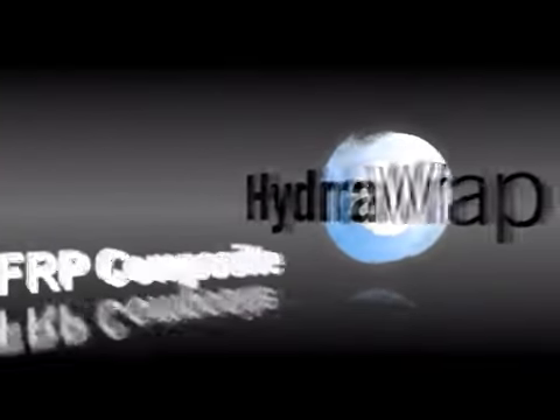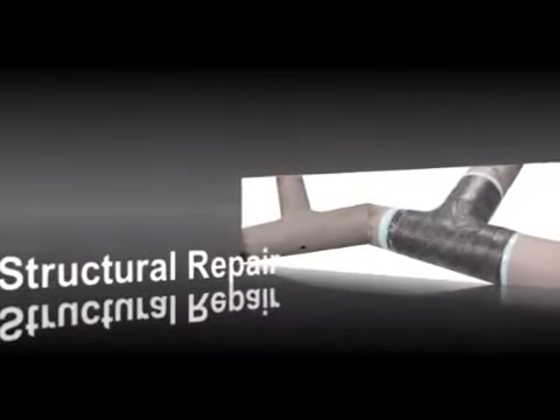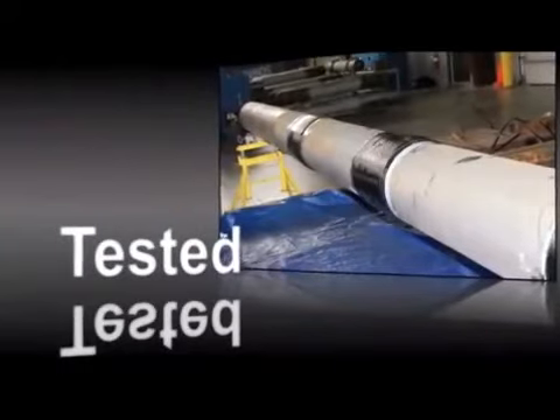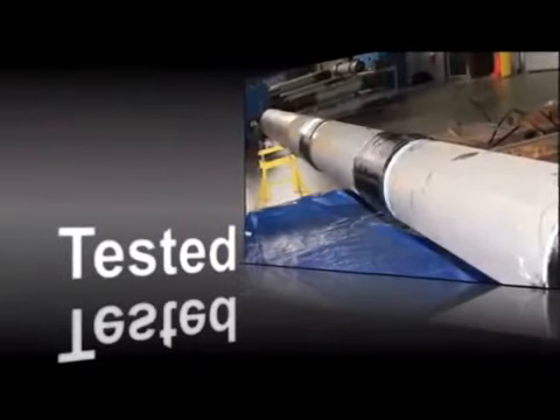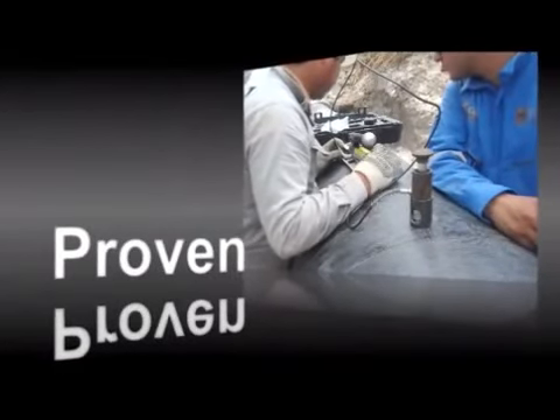HydroApp is a fiber reinforced polymer composite engineered to provide a structural, chemical, and corrosion resistant repair. The engineering involved ensures that the required performance is met for the success of every HydroApp repair. HydroApp has been extensively tested by third-party laboratories to ensure performance is consistent with the design criteria, and this testing has been verified through years of proven success in the field.